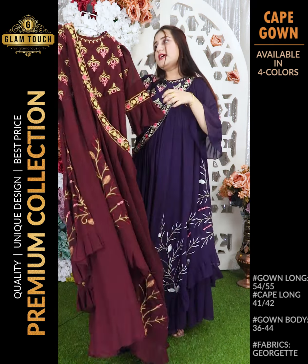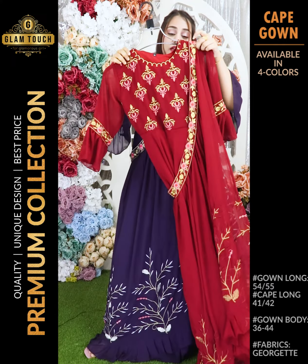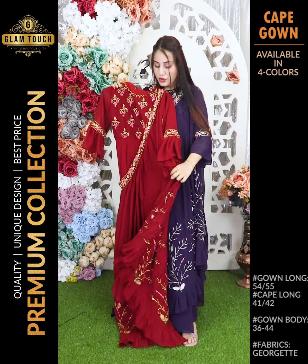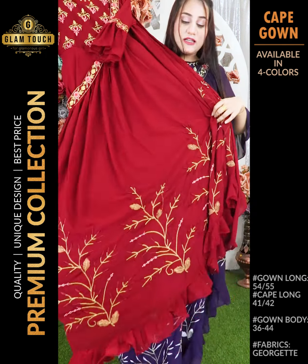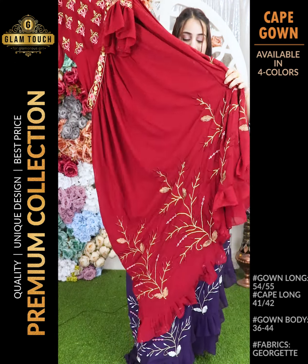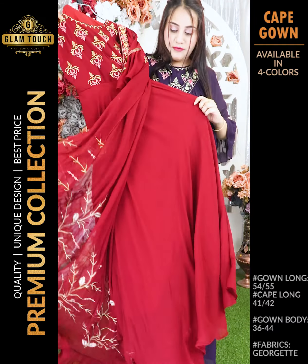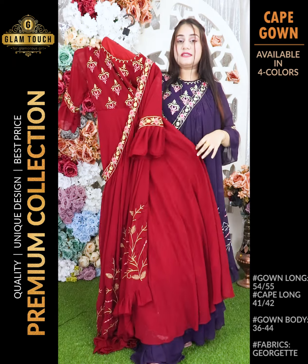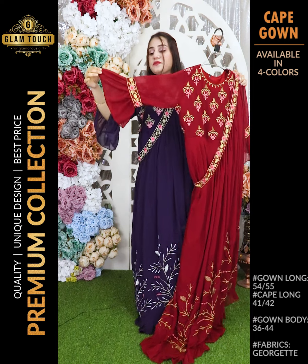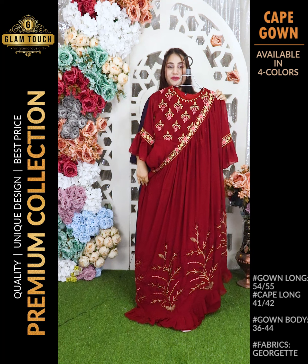The next color is a maroon color. This is the maroon color with golden embroidery work. The golden embroidery is on the cape. Here is the full gown — a full gown, very good. The gown has embroidery on the chest and sleeves. These are the collar sleeves. This is the full dress in maroon color.